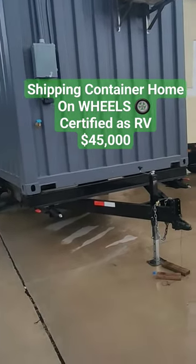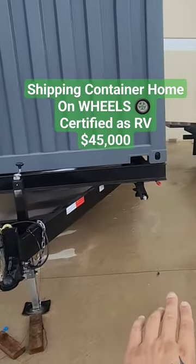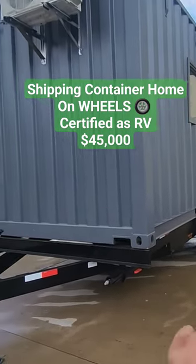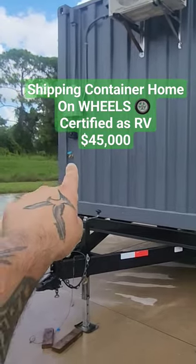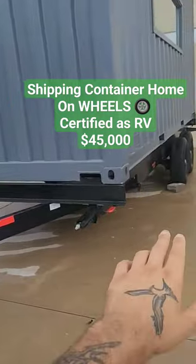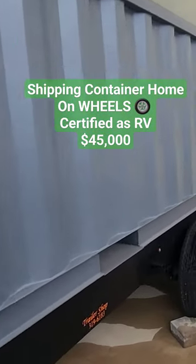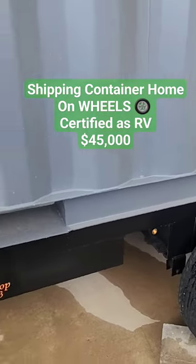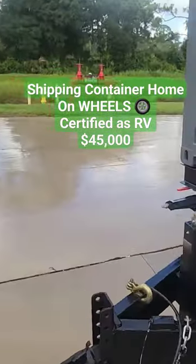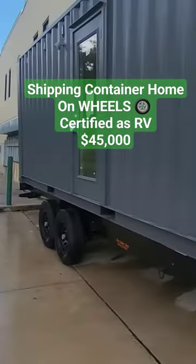It also solves the problem of accessing the plumbing underneath the container home, and you can skirt it. All the hookups are on the back — water input and electrical input. The only thing you can't easily reach is the plumbing, which is stubbed down underneath. You just run your septic from those stub-outs, connect them, and then you have all your hookups.